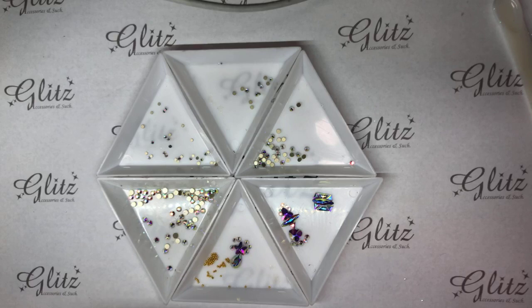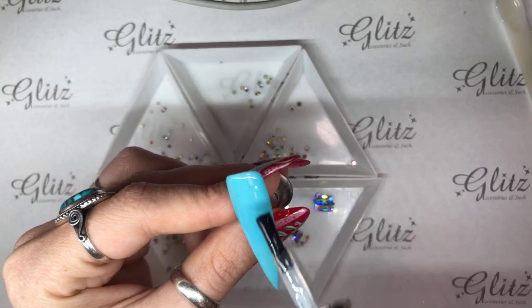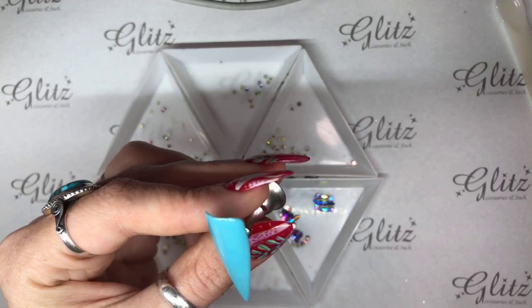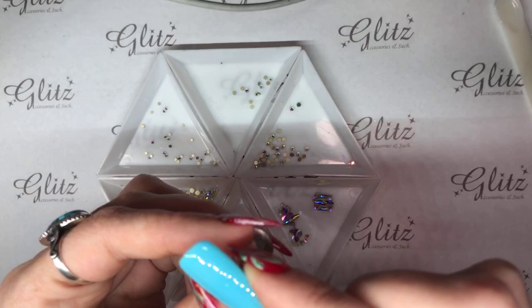So what I'm going to do here is float my top coat. That just means I have enough on my brush that it will be kind of drippy, and I can just, with a very gentle hand, go over the surface of the nail like this. You just want to be nice and easy and it will spread all the way down. Any excess you have, just quickly swipe your nail — just like that.